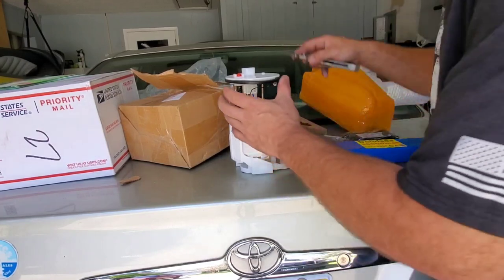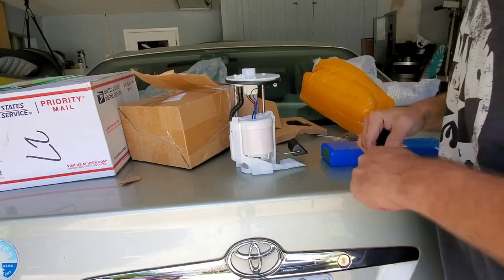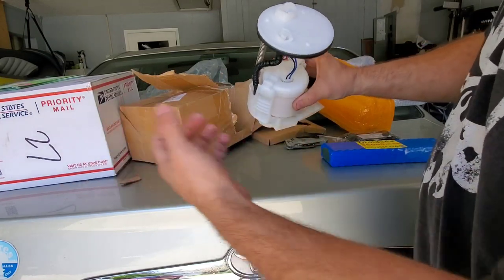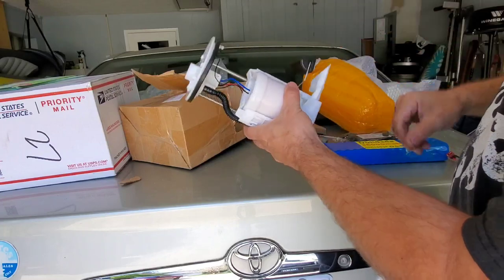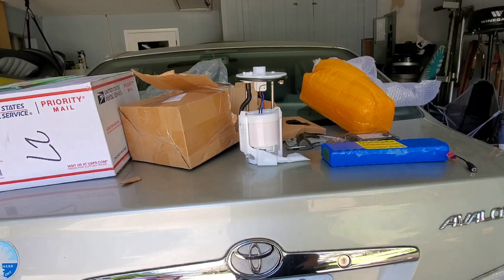I just unboxed the new fuel pump — 46 bucks, a lot cheaper than going to the parts store, and it looks fine to me. Everything looks good. I like that the line is tucked; the other line was not tucked so it was a lot harder to get out. This is a nice little unit. Time to pop this in, put the car back together, and take it for a test drive.